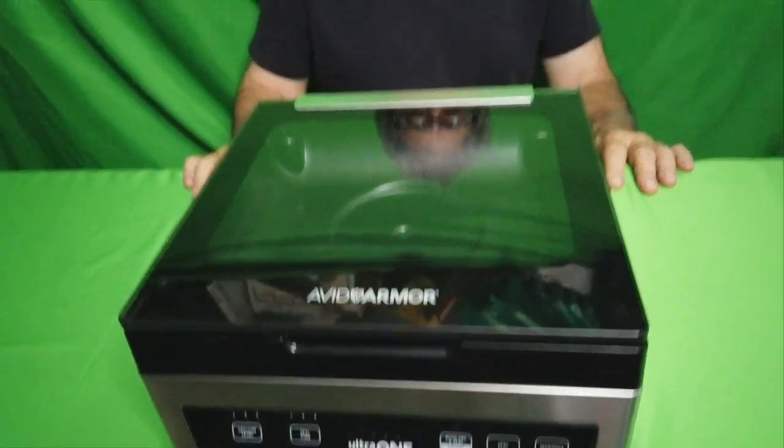Avid Armor Vacuum Sealer Ultra One — this machine is truly amazing. Seal your food, have healthier food, save food waste, save money. Join the community of users of this machine and similar technology that want to save the environment through less food waste and better quality tasting food. This is a US-built machine.